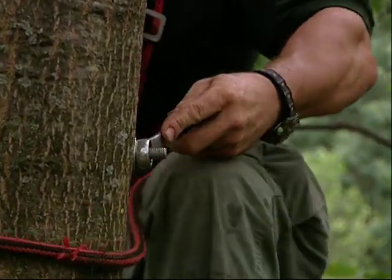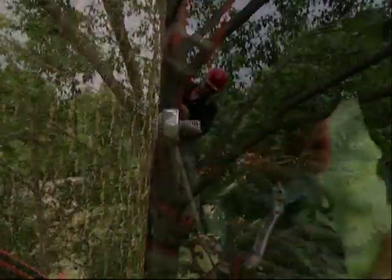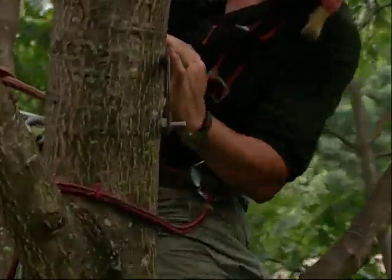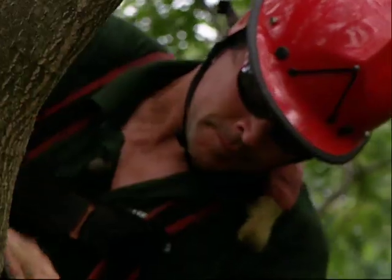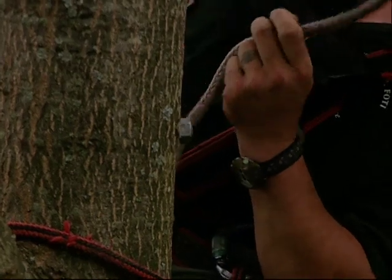The eye bolt is going to connect both sides of the cable. Now he's just cutting off the threaded end of the eye bolt to make it look neater. Now he's mashing the end of the threads with the hammer so that the nut doesn't back off.